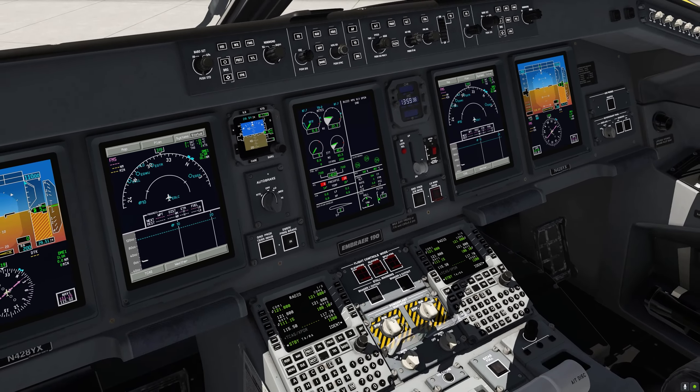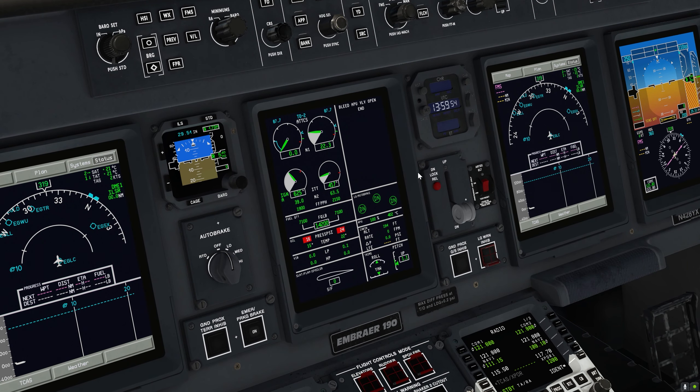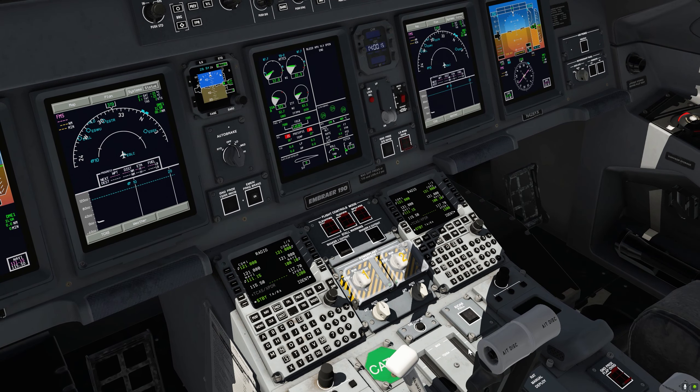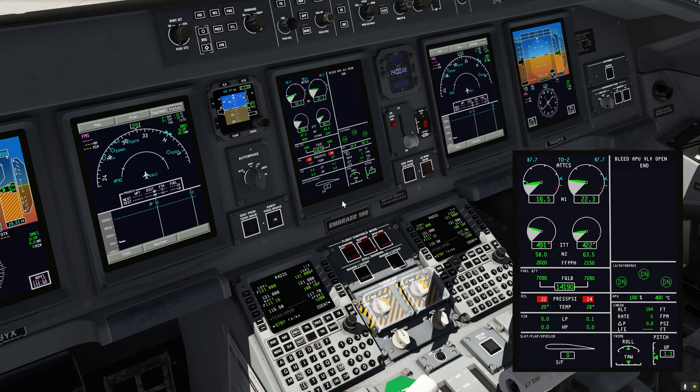Let's start engine number 1. You'll be able to see around N2 60%, this little red line here — the limit is going to jump to this position. At the same time we'll hear a click, which is the sound of the reverser being enabled. Let's wait for that, and after that we'll know that the engine is properly spooled up.